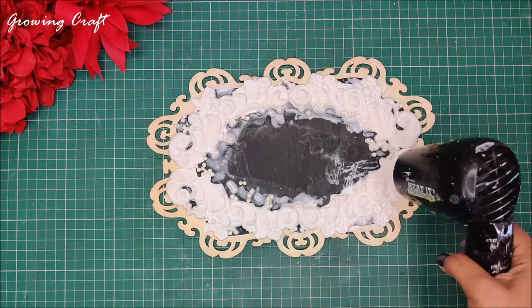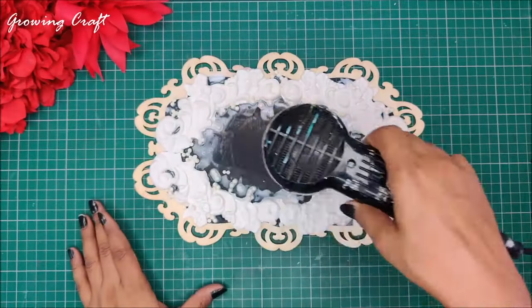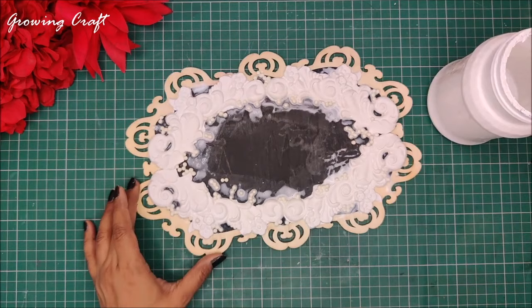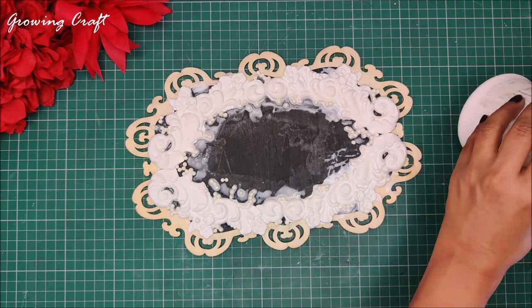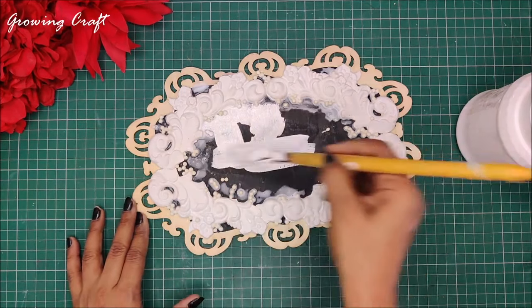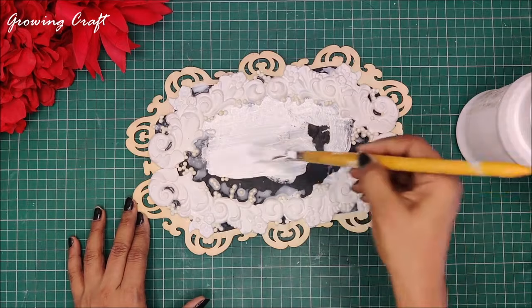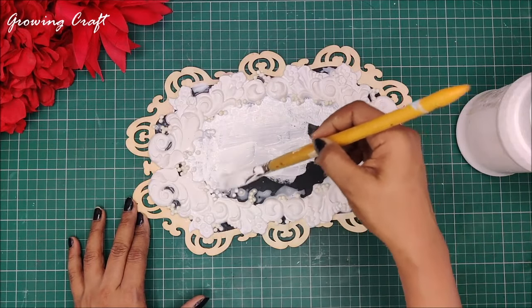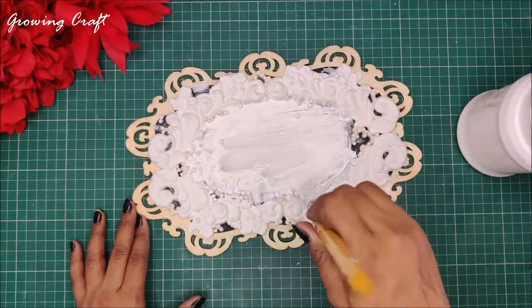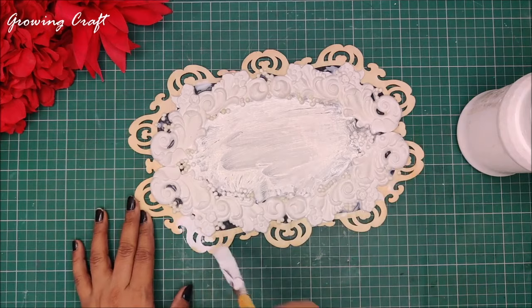I'm using my heat gun to dry this up — it is one of the most useful tools you can have for decoupage and mixed media projects. Now my sticking work is almost done and it's time to start prepping my base. I'm using my DIY gesso — I've already done a detailed video on how to make chalk paints, gesso, decoupage glue, and all the mediums required for mixed media. I'll mention the tutorial link in the description box.